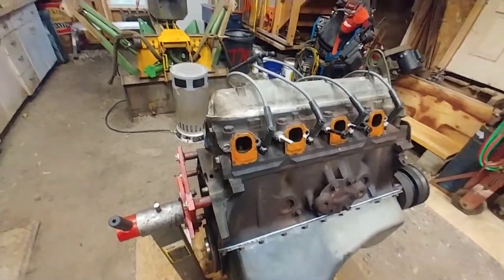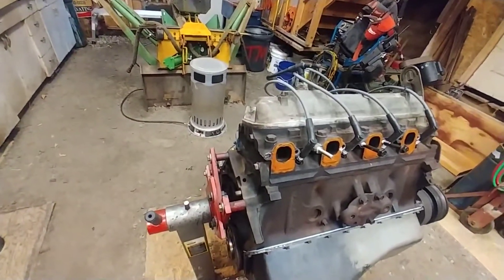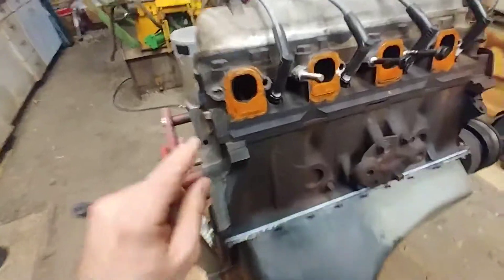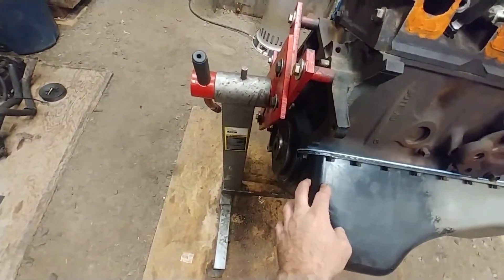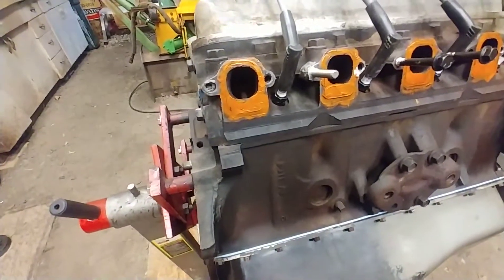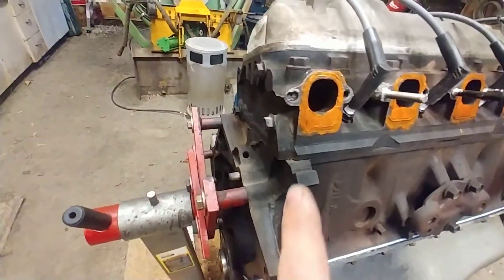We also had an exhaust noise happening on top of the healthy V8 rumble, which is really annoying. So we did everything else as a rabbit hole I went down when I started working on this engine, including a crank and crank bearings and rod bearings.